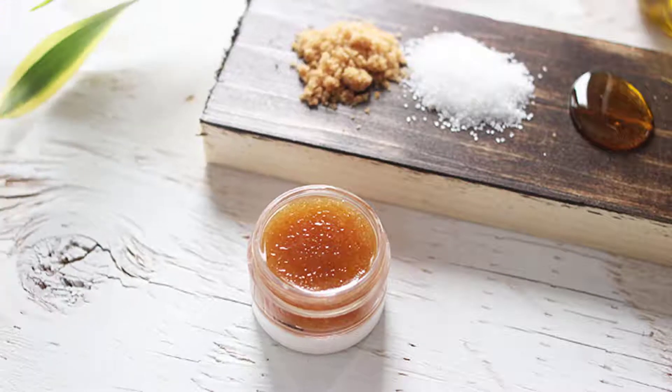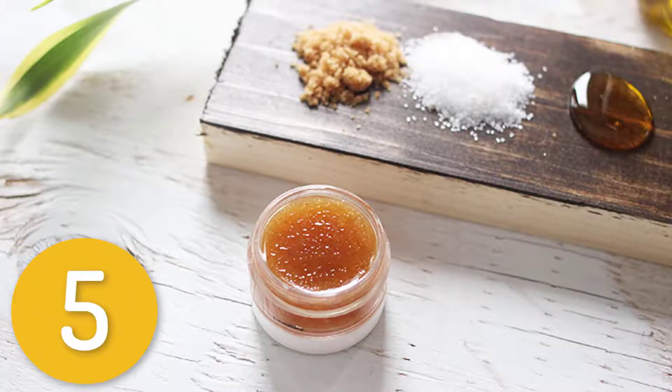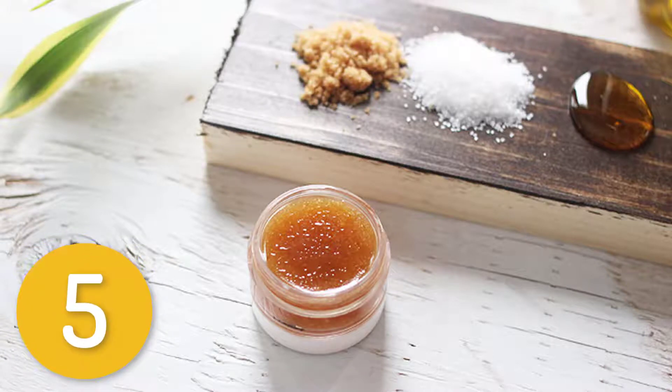Hello, this is Shimmel. I'm sharing five homemade lip scrub tips. Number five: brown sugar and honey scrub. Ingredients: 1 tablespoon brown sugar, 1 squirt of honey — just enough to mix with the brown sugar and make a paste.